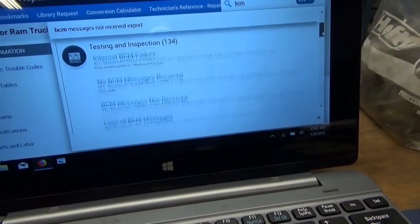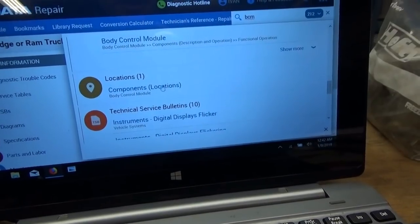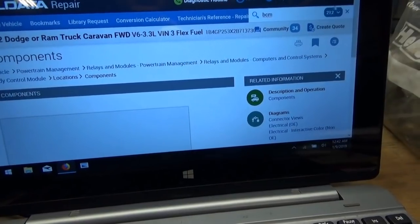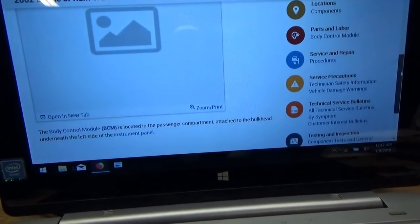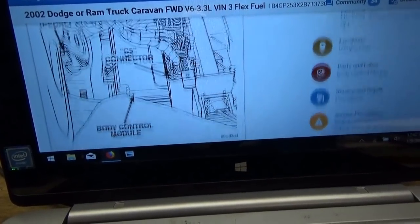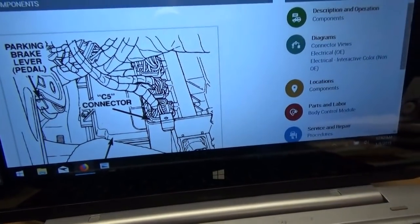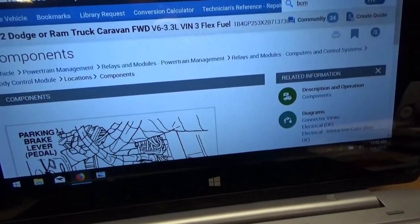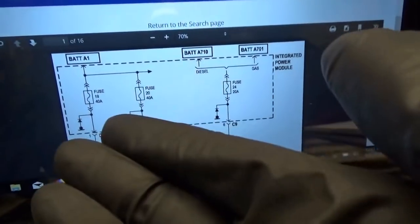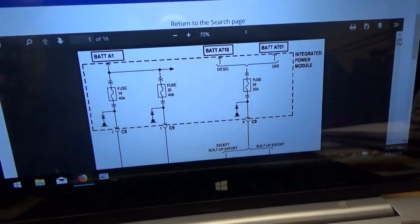The BCM is located in the passenger compartment, attached to the bulkhead underneath the left side of the instrument panel — there's your parking brake lever and the BCM should be fairly accessible. Let's check fuse 24 first and see if we have power on there, and also check fuses 19 and 20 to make sure all fuses are good to power up the BCM.